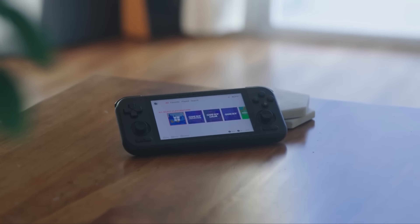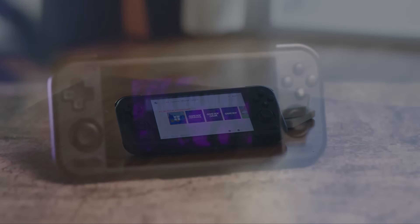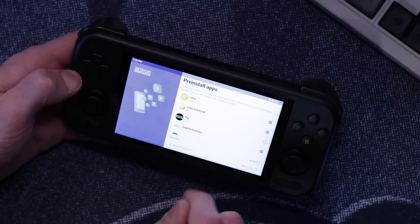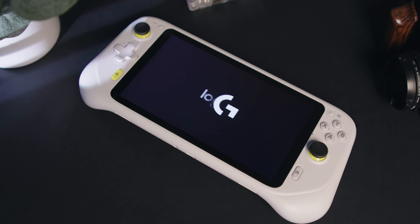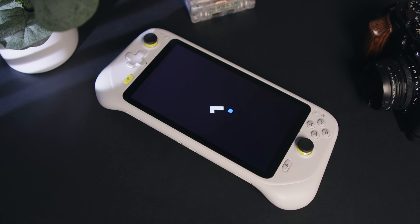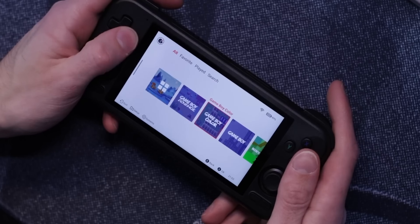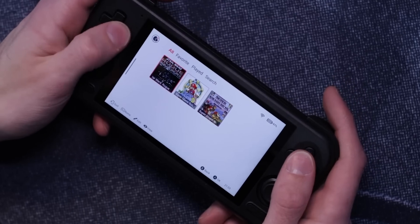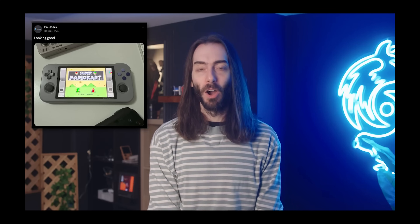Recently, I reviewed the Retroid Pocket 4 Pro. I like Retroid for how easy their devices are to set up, but I feel like this one wasn't as simple to set up as their previous releases. I also like Android as an emulation platform, but it's been starting to fall behind some other OSes recently because it doesn't have support for EmuDeck. I expressed in that video that I wish EmuDeck was on Android — I'm just waiting very impatiently for that day. Until then, I'll just have to do the damn launcher setup myself.